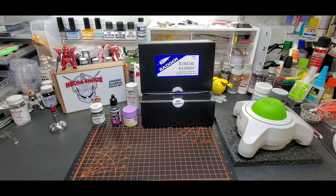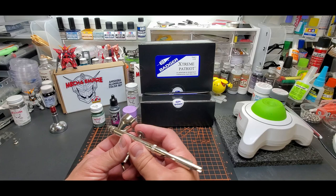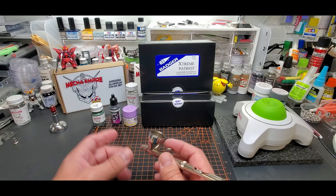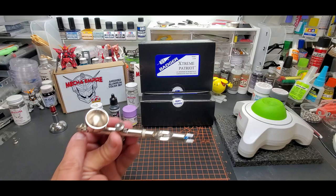Hello everyone, welcome back to the bench. Today we're going to be looking at the Extreme Patriot. I use my Patriot 105, my standard Patriot, quite a lot. It handles everything well. For details I'll change the brush, and for primers I might use a whole different brush, but for basic tests I use this quite a bit. It can push anything through — acrylics, metallics — it really does it all. Jack of all trades.